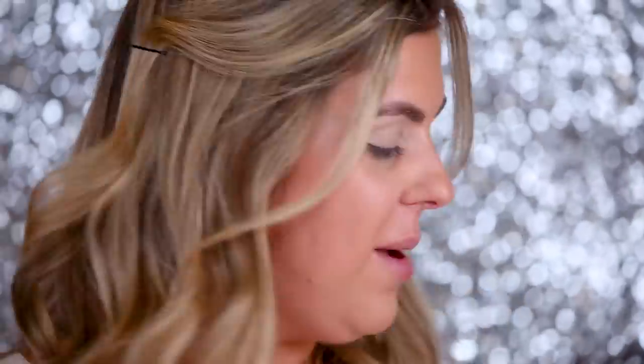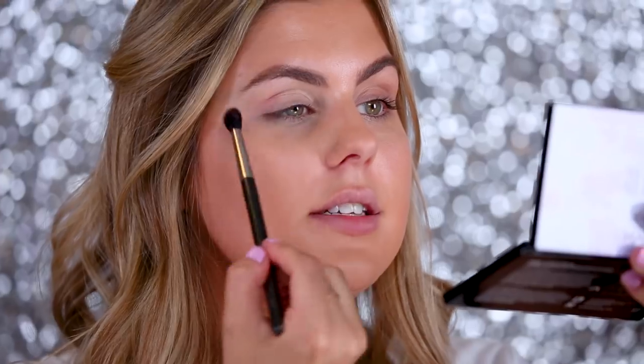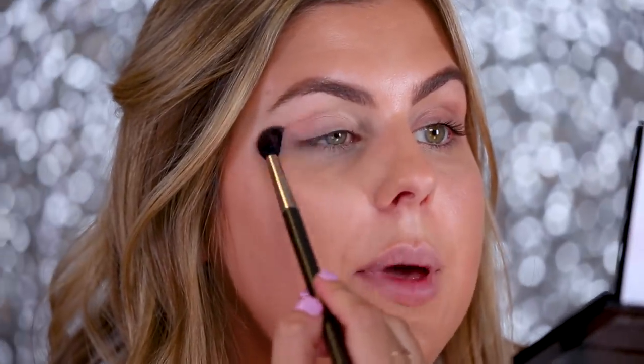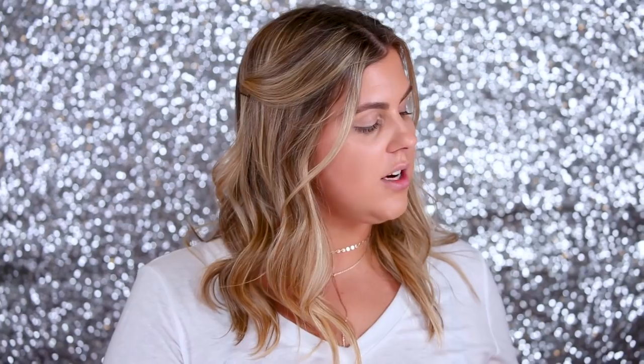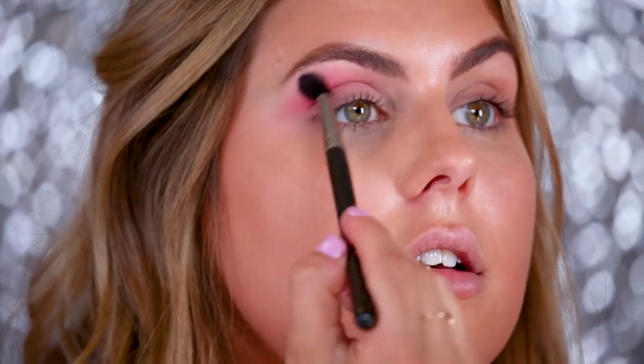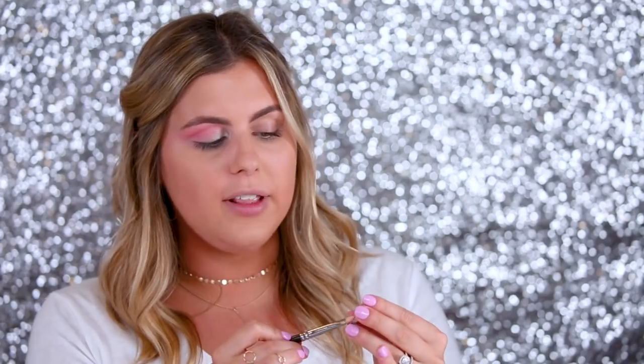Moving on to eyeshadow, I'm gonna be going in with the NYX air palette. I'm going in with this lighter shade — it's definitely a soft pink look. Just blending it right into my crease, and then I'm gonna move on directly to the Jeffree Star Cosmetics palette using the shade Star Power directly into the crease. I'm gonna be going in with this ColourPop shade — the shade is Poodle. Adding that into the crease and a little bit outward, then using a flat brush along my lower lash line.